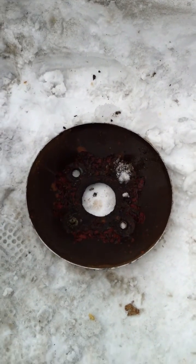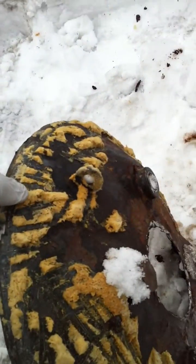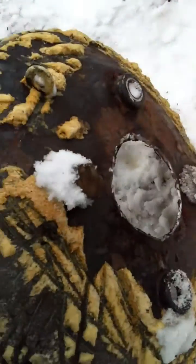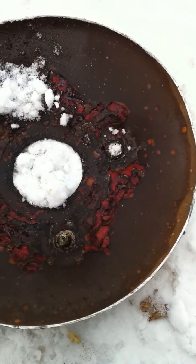Alright, got the lid cut off. Pretty hefty business here — some thick steel, eighth inch, a little over an eighth inch maybe.